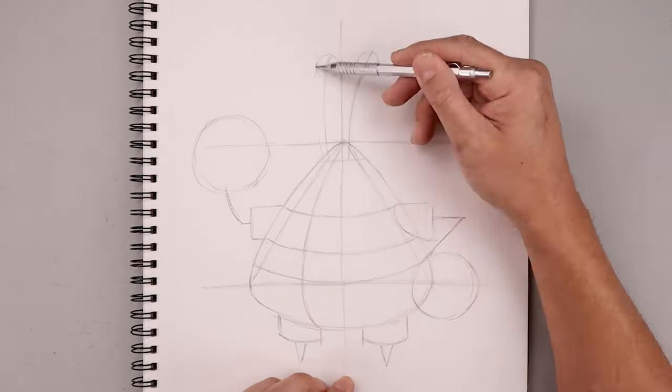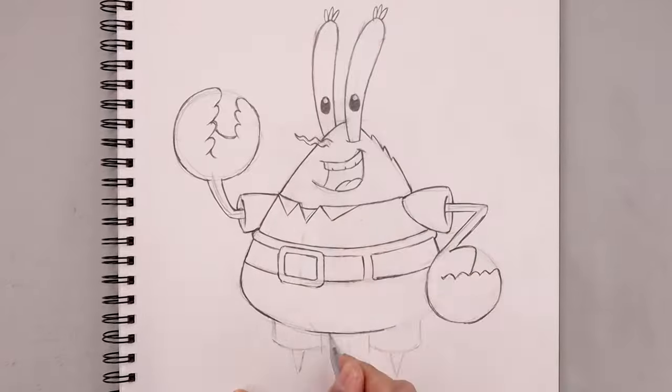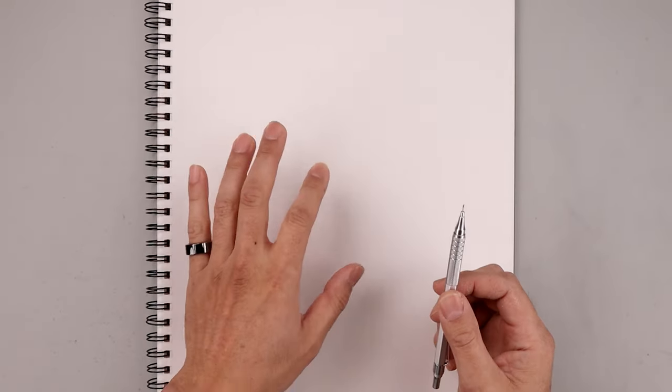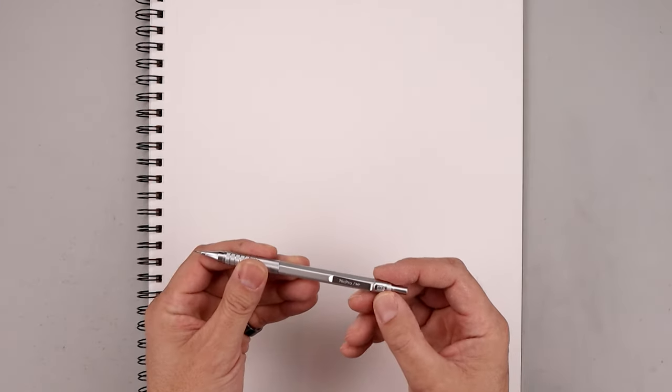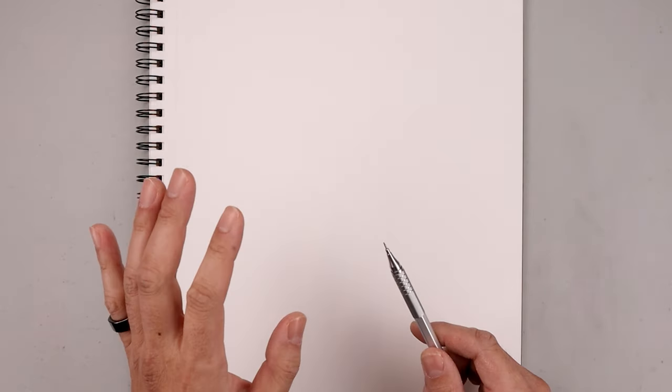What's up everyone and welcome to the club. Today I'll show you a simple step by step method on how to draw Mr. Krabs from Spongebob Squarepants. For today's lesson we'll need a sketch pad and something to draw with. I'm using a 0.7 millimeter mechanical pencil with a 2B graphite stick, but you're welcome to use whatever you'd like. I'll leave a full list of all my art supplies with links in the description below.